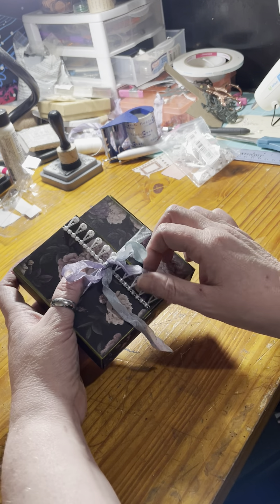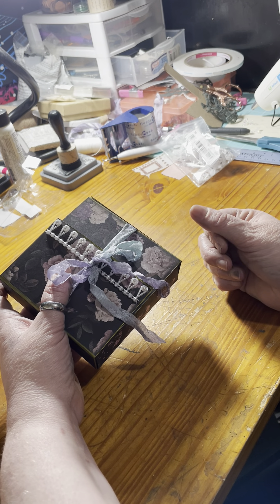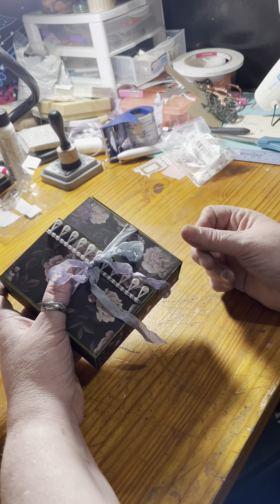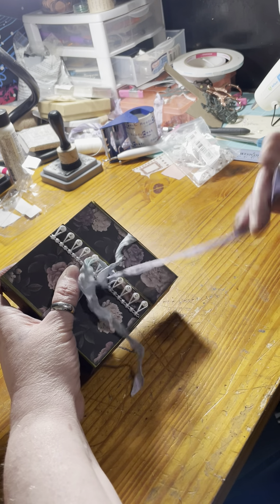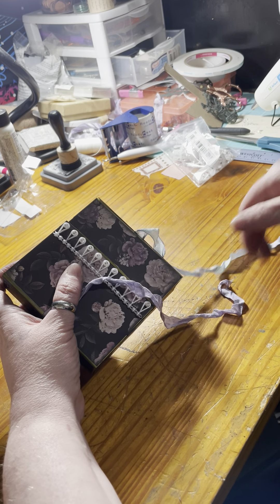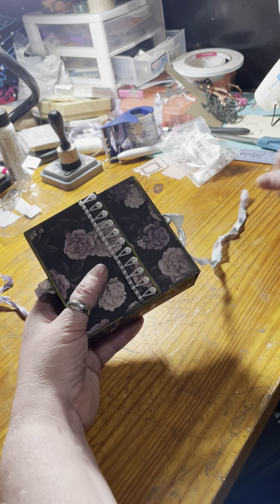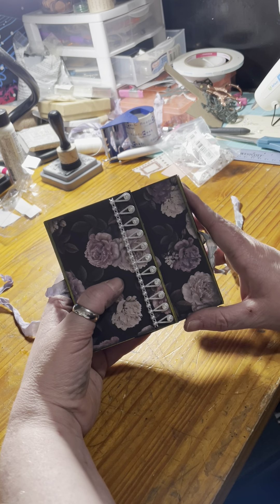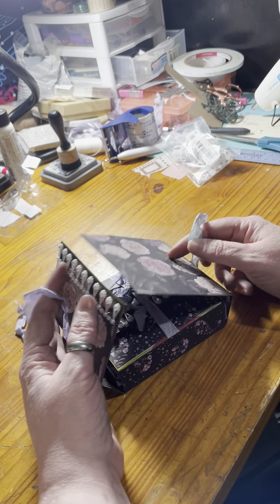The box has some really pretty textured and smooth fabric scraps — I cut fabric pieces out of my new stuff. Actually, this is all decorated with decorative paper, so no fabric has been used other than the seam binding.